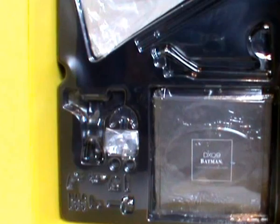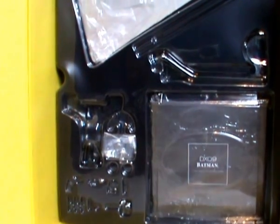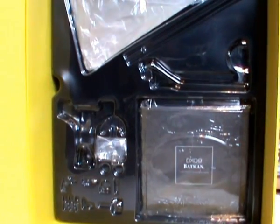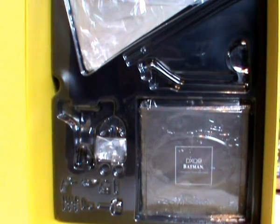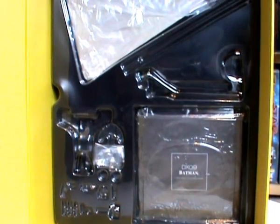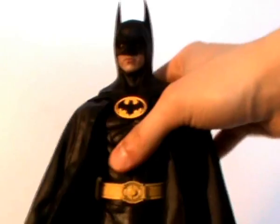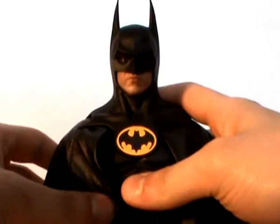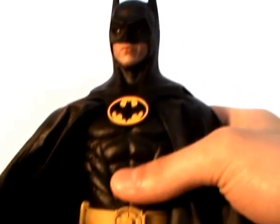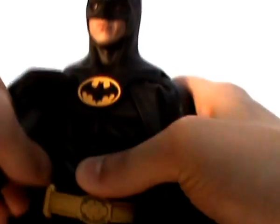That's basically the inside of the box — really nice, lovely packaging. Not as extravagant as other Hot Toys releases, but still very nice. Now let's have a look at the figure itself. Briefly going to talk about the articulation — I'll just take him off the stand. Articulation-wise, he has articulation at the shoulders, ball jointed. The rubber suit actually hinders a lot of his articulation.